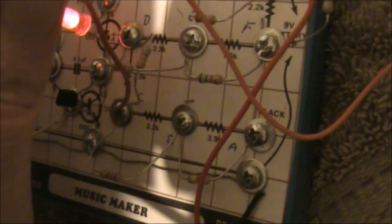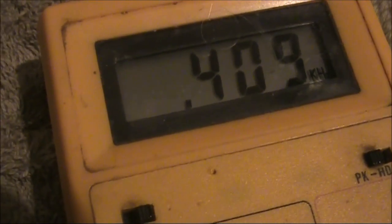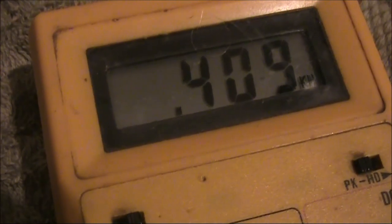There's a bit of an oddity here. I'm on C, and that's reading around 409. Even though when you listen, it's a higher pitch than A or B, but it's indicating lower. I'm guessing that this is a harmonic-rich square wave oscillator, and for some reason the meter was registering on the harmonic rather than on the fundamental. So these frequencies might actually be half that shown.